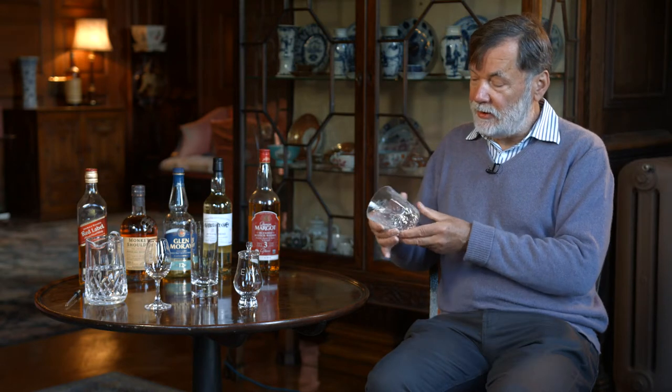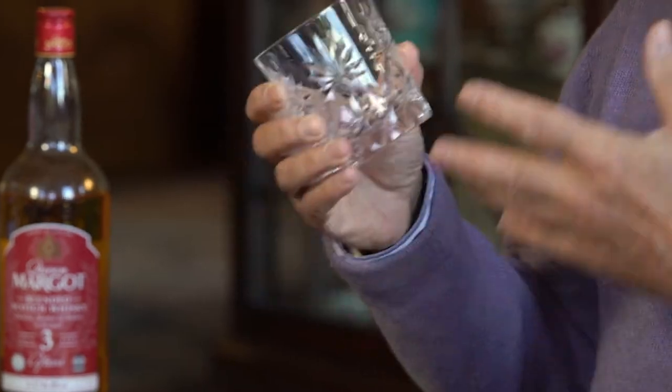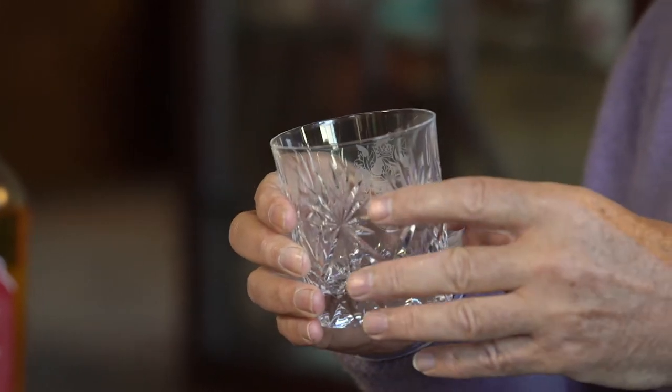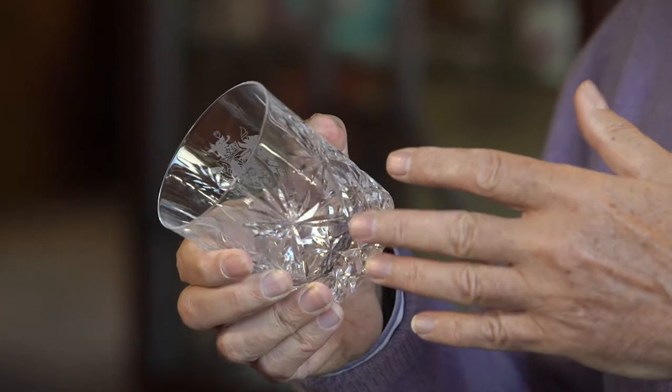There are a number of different types of glasses. The shape and form determine quite a lot about how you appreciate the whisky in it. Probably the most common one is just the straightforward tumbler, which most people have a straight whisky in. You can put ice in there as well — it has a big surface area so you get a lot of volatiles that come out and you can really smell the whisky, but the smell is immediate and it doesn't concentrate the aromas, so it's not very good for assessing what a whisky will be like.